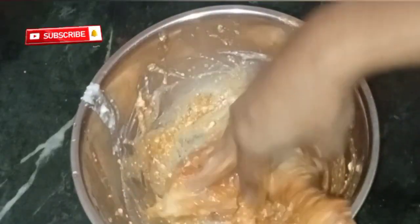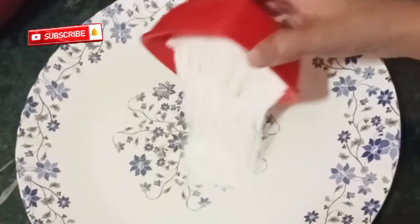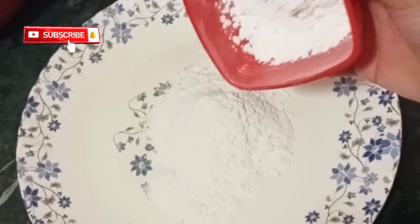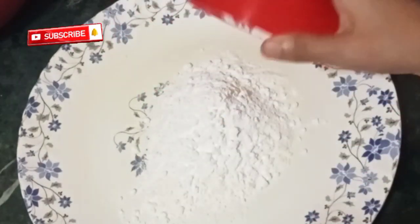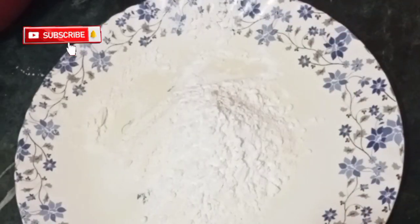Refrigerate it for four to five hours. Now take one cup of maida and half cup of cornflour, add enough salt.